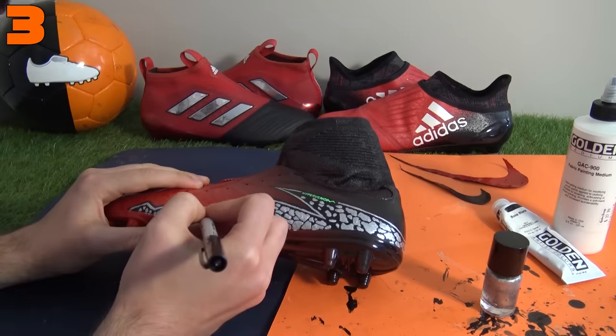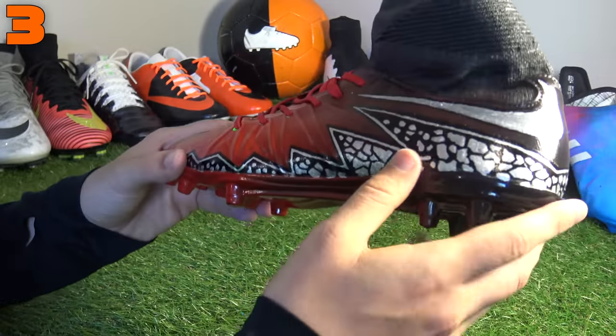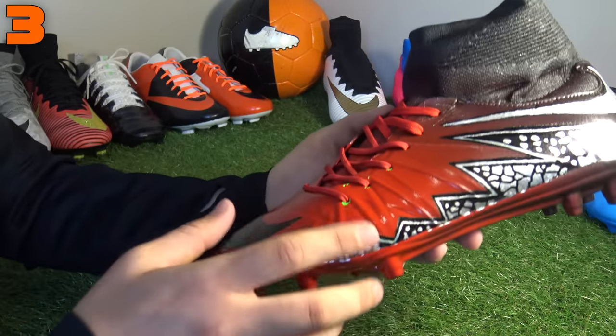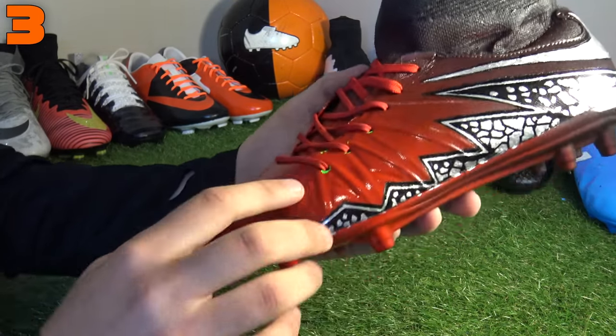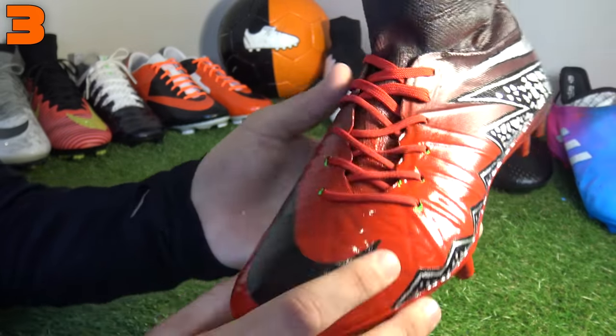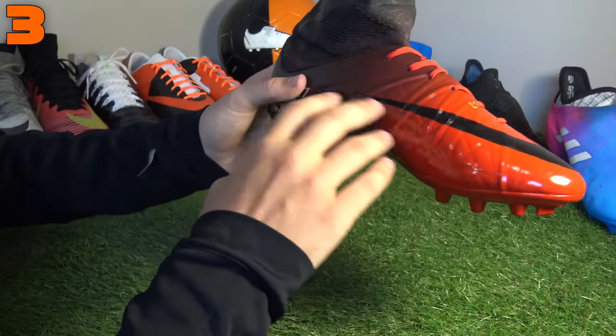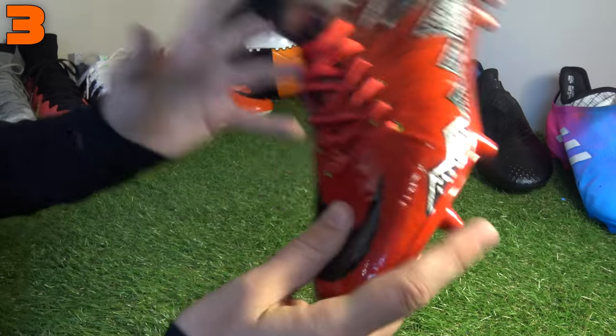If I bring it in closer, it does look incredibly sharp. It was very hard to achieve and took a long time, but definitely worthwhile. These were actually the Lightning Storm Hypervenom — that green colorway — you can just see it where the spray paint has started to crack; that was the original base coat. That just shows how much of a task it was to make it red and black from that green colorway, but that is a pretty good attempt. And that was our number three best custom of all time.